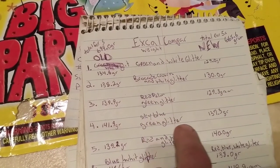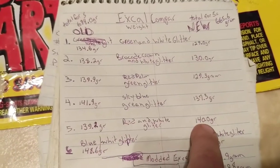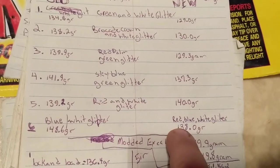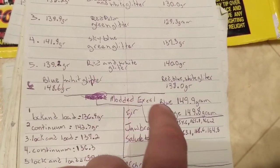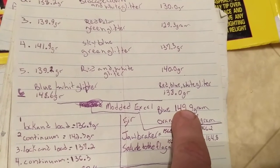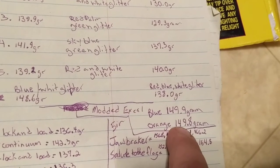On sea blue green glitter: 137 — it's missing some white. On the last one, red and white glitter: 140. That's the only one that was actually more on the new one versus the old one. Then on the last two I just tried to mix things up: red blue white glitter was 138, red white glitter was 148. These two don't really matter. The two modded ones were new ones — with a cheap crappy ball shell and some guts I got to 149.9, and the other one with no rocket guts, just cheap crappy ball shell, was 149.8.